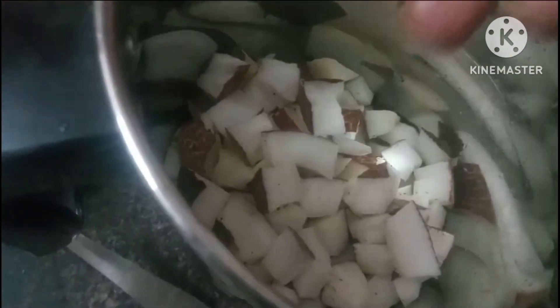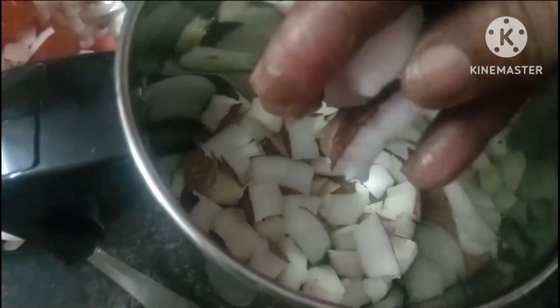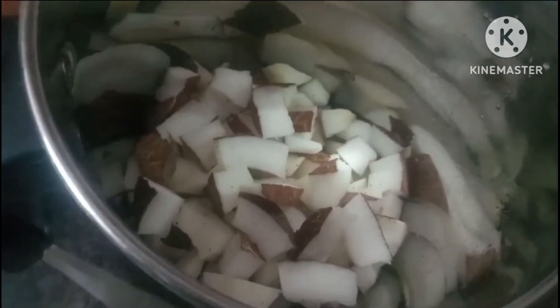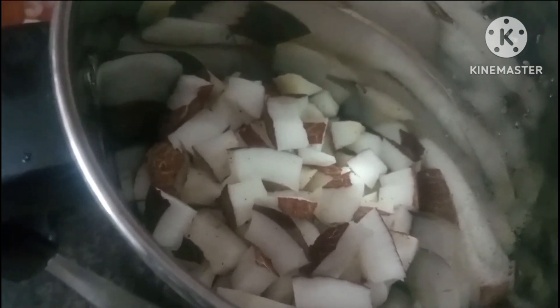I am going to cook in the mix jar. I am going to cut the jar and cut it. I will add a little bit to the mix jar.